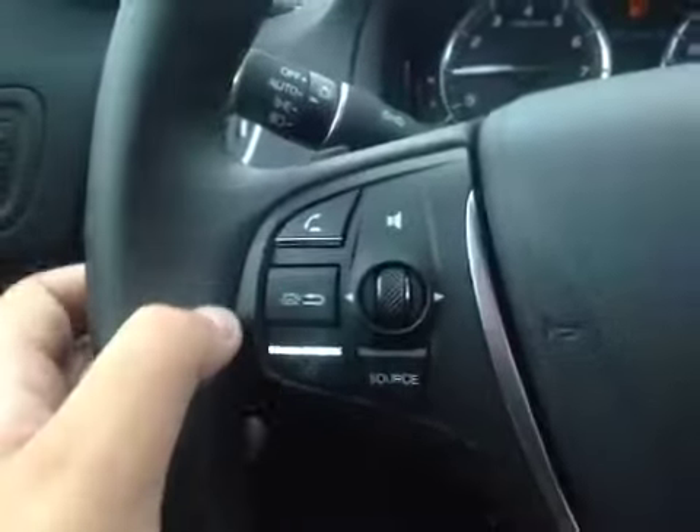Here's your dash. On a leather-wrapped steering wheel, we have your stereo sound system controls, as well as your Bluetooth, your paddle shifters, and cruise control.